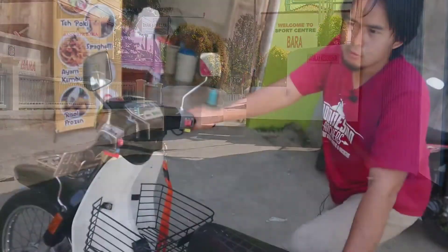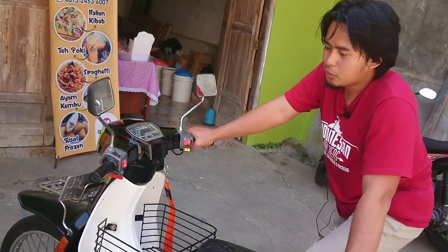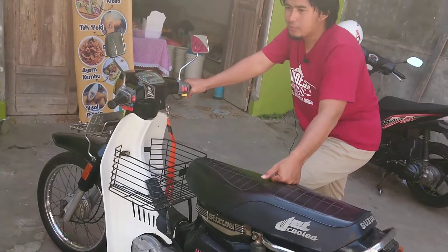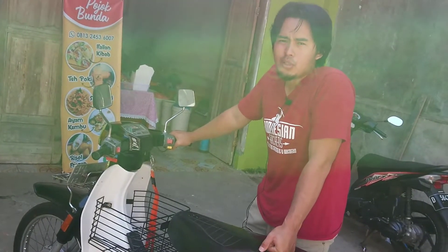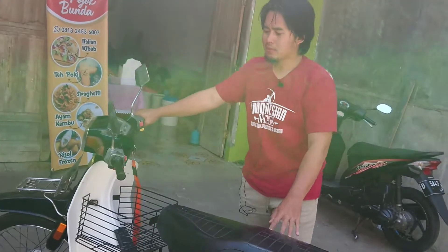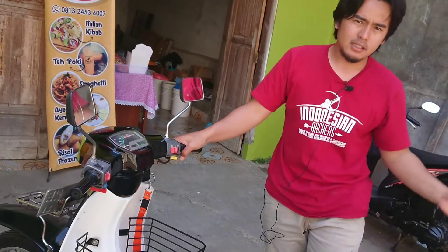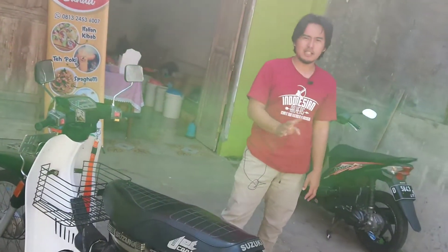Menurut keterangan pemilik sebelumnya, motor ini sempat dipakai untuk jadi motor kurir pengiriman. Teman saya punya ekspedisi sendiri yang kirim-kirim barang, dan bensinnya itu cukup irit. Pemakaian 6 jam non-stop hanya menghabiskan sekitar 25 ribu. Bisa teman-teman bayangkan, 6 jam yang ditempuhkan motor ini sudah berapa puluh kilometer dan hanya menghabiskan bensin sekitar 25 ribu. Kemarin masih kuat dipakai untuk nanjak ke Lembang, lalu kemudian balik lagi ke Pangalengan, dari Pangalengan langsung ke Cicalengka — itu dalam satu hari, dan motor ini masih kuat tanpa ada kendala.